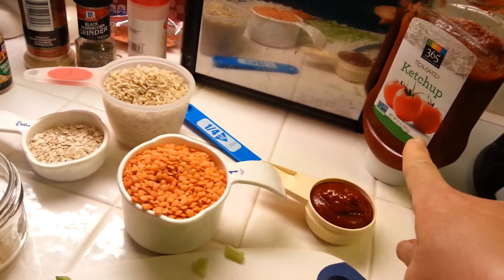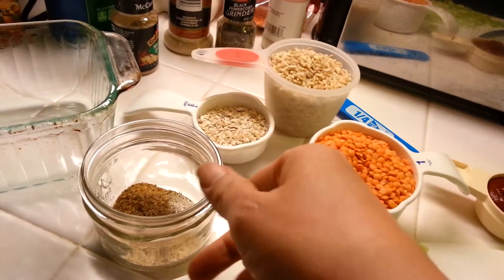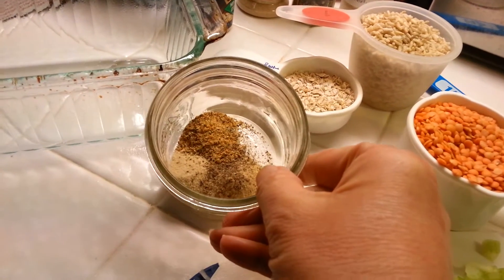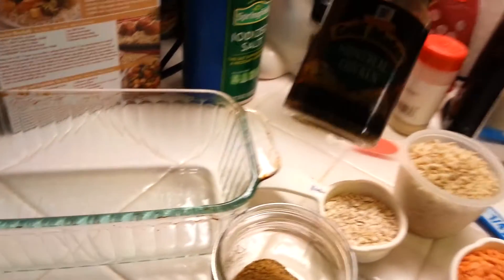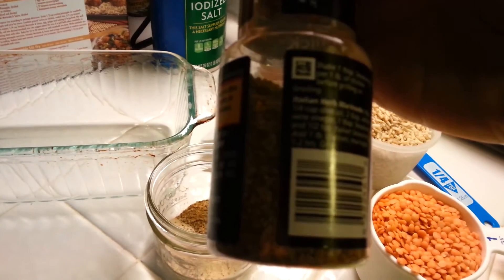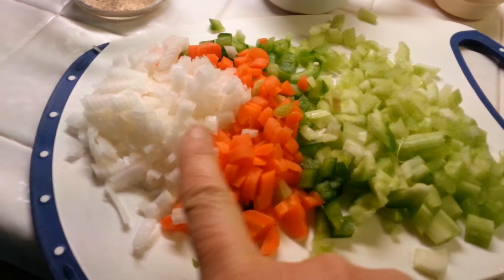This is called lentil loaf — it's like a meatloaf but made with lentils, rice, and other spices. For the spices you're going to need about a teaspoon of onion powder, a teaspoon of garlic powder, a whole bunch of black pepper, and about a half teaspoon of Montreal chicken seasoning, which already has salt in it, so I'm not adding any additional salt.